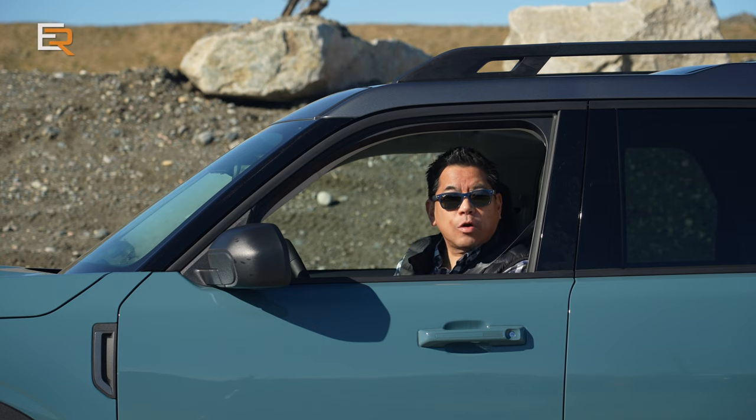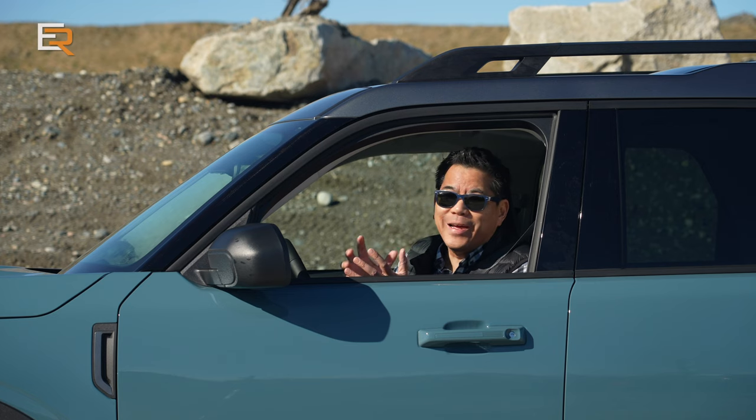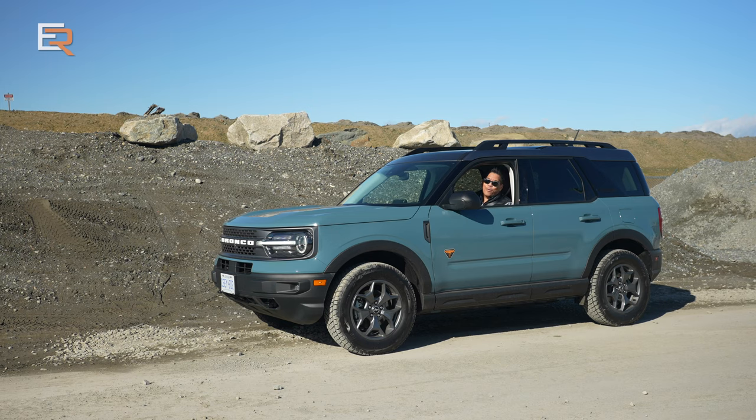Last year Ford introduced, or reintroduced, their Ford Bronco, and along with that launch they introduced the baby brother to it — the Bronco Sport. Well here it is, this is the all-new 2021 Bronco Sport, and today we're going to find out if this really is the only Bronco that you need for everyday driving. This also happens to be the Badlands edition. Let's get started.